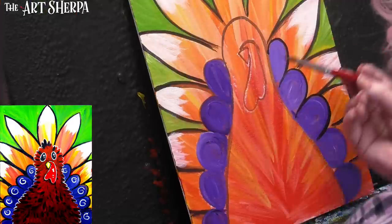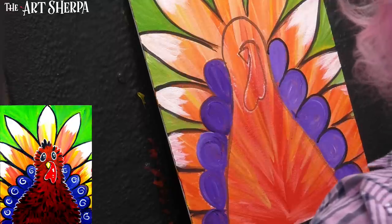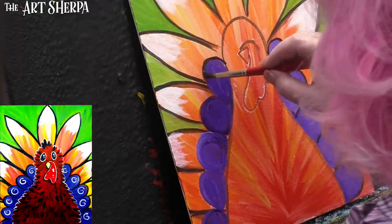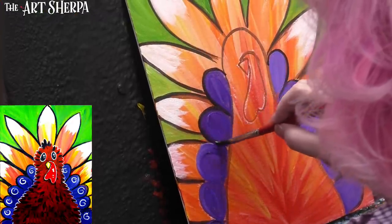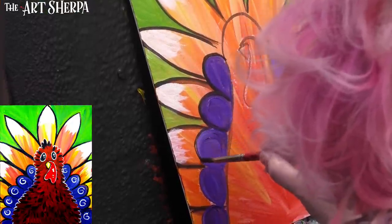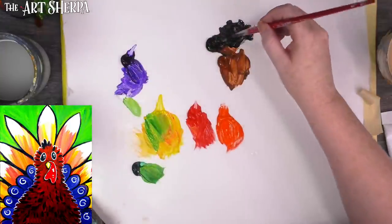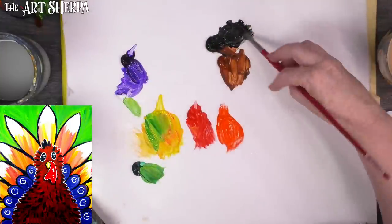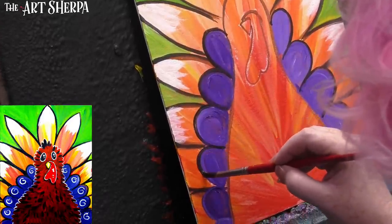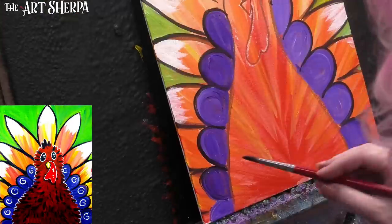I'm taking my number four round and just outlining all these little purple scallops now. That's pretty doable — this is just about doing the outlines, having fun, and not being too stressed. Just having a chill time. I'm on the tip of my brush — I'll dip in water and thin my black paint a little, which is another way to get paint to thin up so it can be like fluid paint without buying a whole other type.